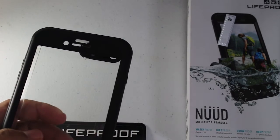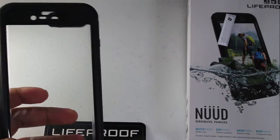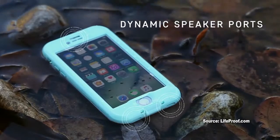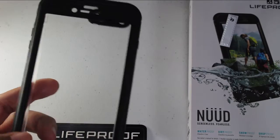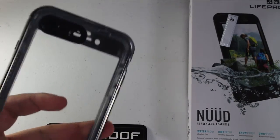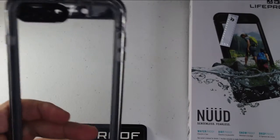You can even go in the water with it up to a certain depth of course. Whenever a new device is released it takes LifeProof a little bit to get the Nude series out. The Fray was released shortly after the iPhone 7 and 7 Plus release, and the Nude was just releasing in the last six weeks or so.